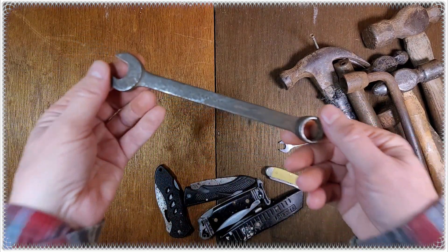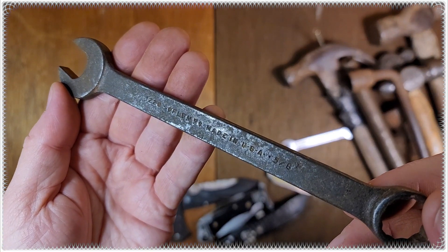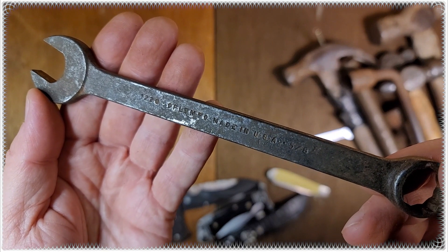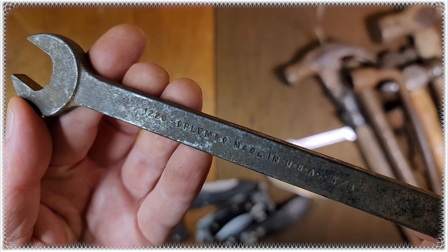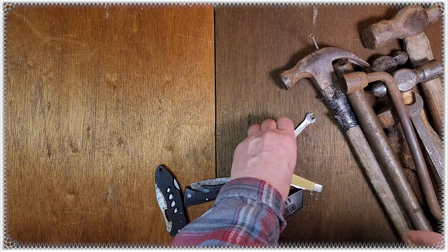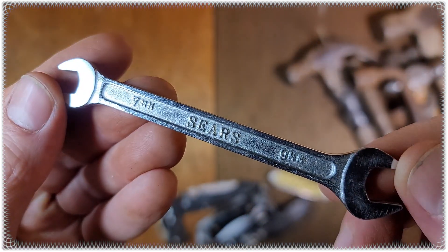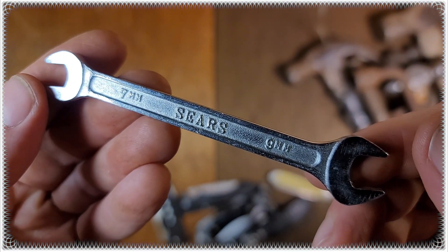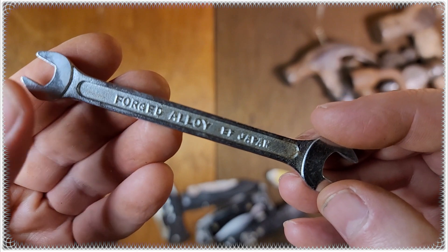This was a throw-in — a little Plumb combo wrench, one two two two zero. Little Sears open end here. It was just in the bottom of my backpack, I'd forgotten about it.